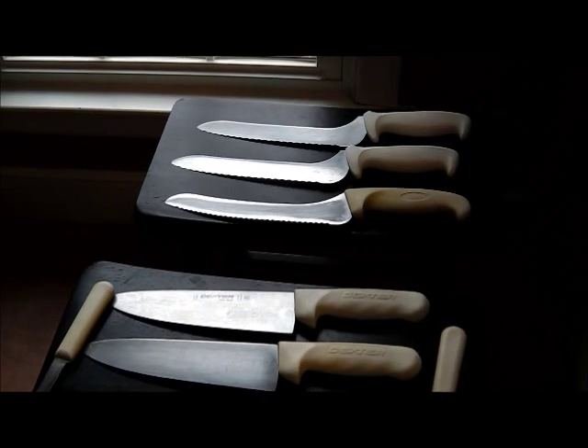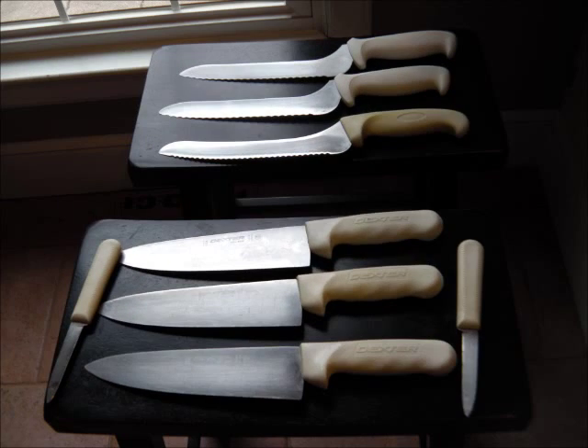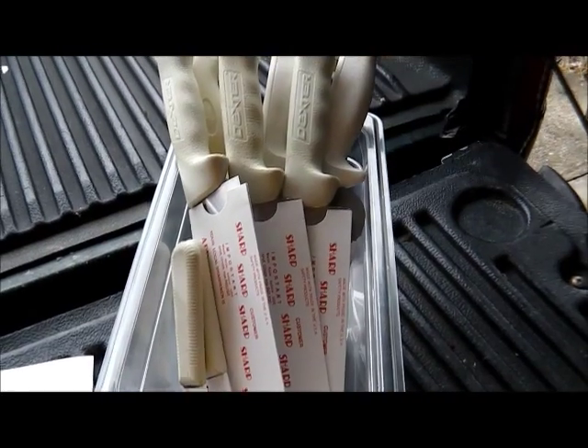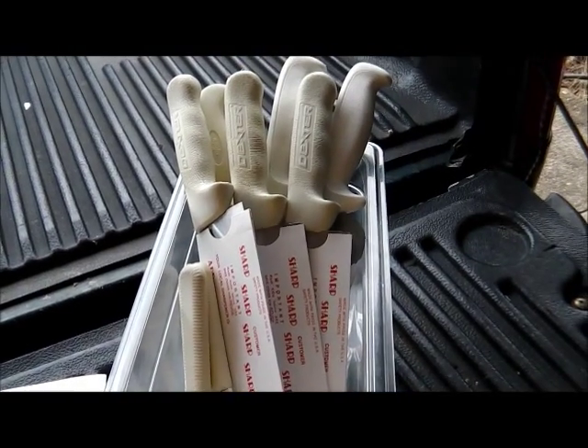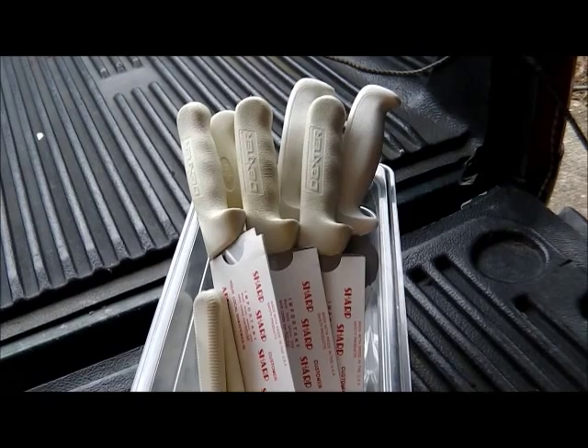We've got to go to work. We've got to have them back in an hour. Well, we're finished. We're heading back to the restaurant. Dexters, Mundials, on update.